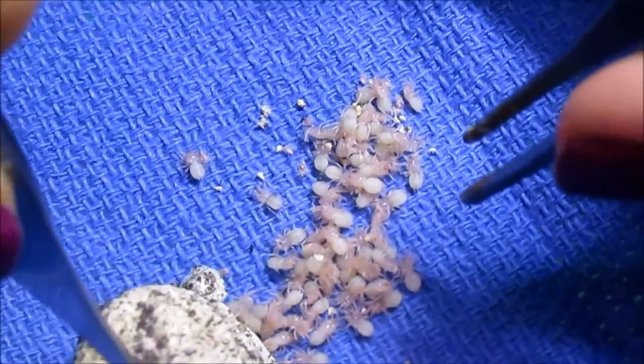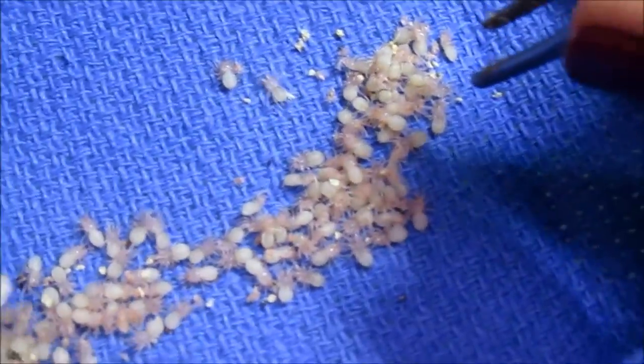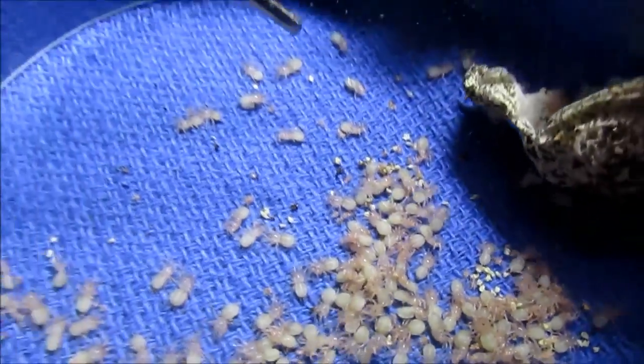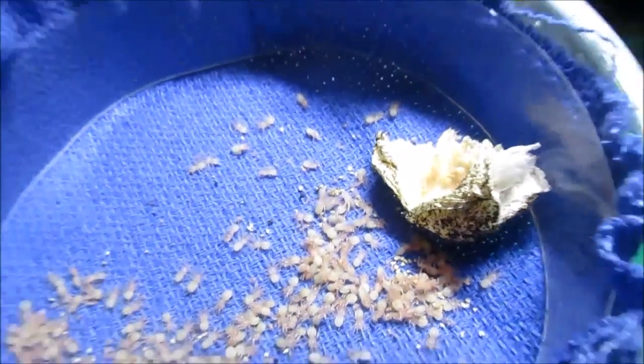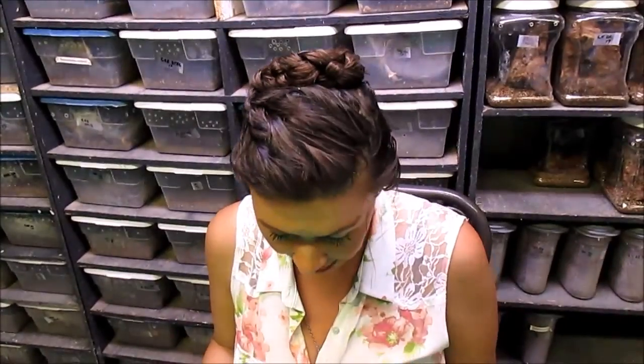Exceptional news — you can see all the little wee ones coming out. I am actually going to leave the egg sack in the incubation chamber because some of them like to go back into the egg sack and just kind of hang out. I didn't see one dead sling or one bad egg, so that's a 100% success.